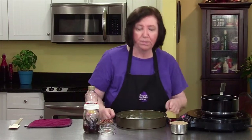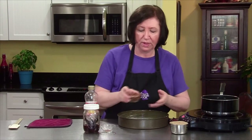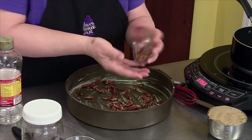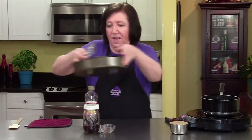I buttered this pan generously, and in it I'm going to put a half a cup of roughly chopped pecans. I'm just going to scatter them all over the bottom and then put it aside.